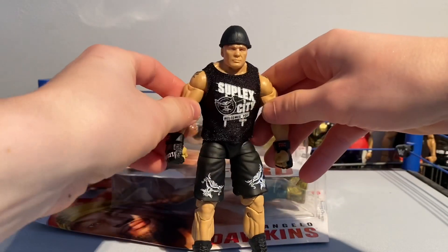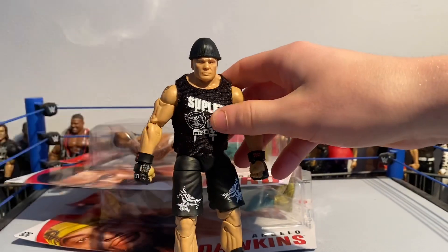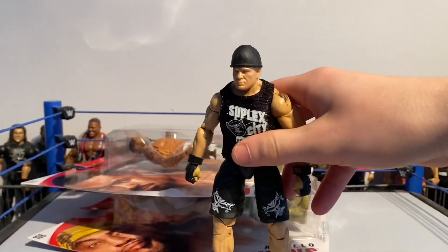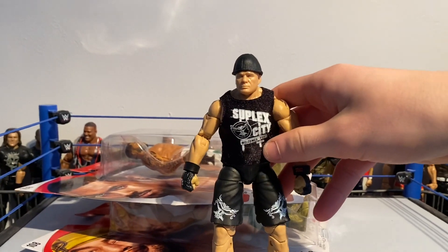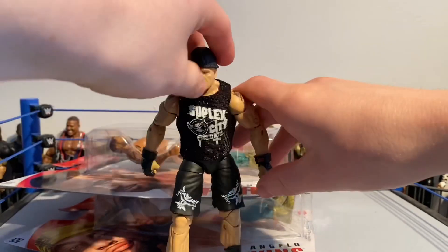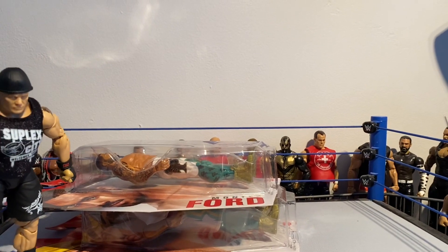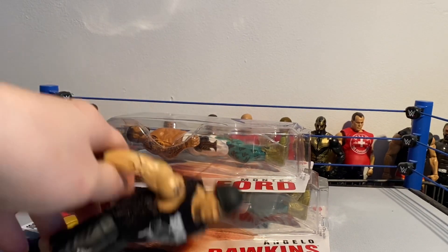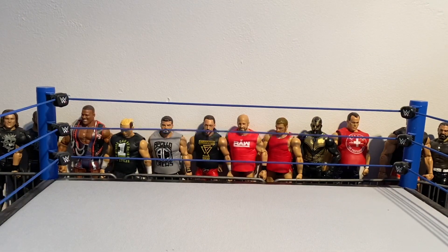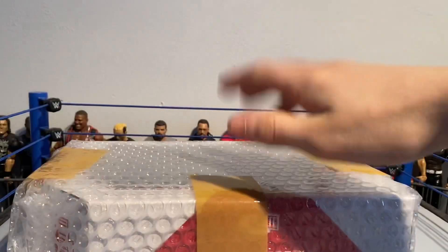We also got this Ultimate Edition Brock Lesnar a few weeks ago — I feel like I've shown you this but I'm not too sure. I've wanted this for a long time and I did get this off Amazon US. This Brock is just amazing. I really wanted the Ultimate Edition Brock because these arms are so cool to do suplexes with — it's got the double joints. It came with other accessories as well but I'm not getting them out since you've already seen them. Brock Lesnar does not want to stand up, but anyway, that's the Ultimate Edition Brock Lesnar.